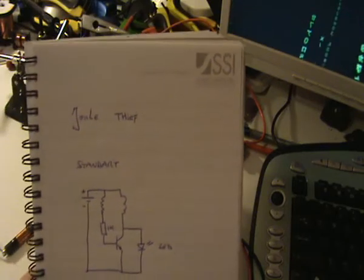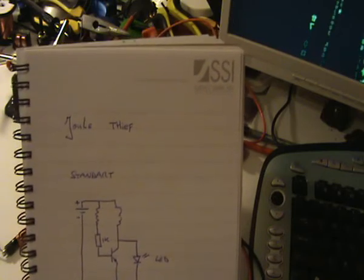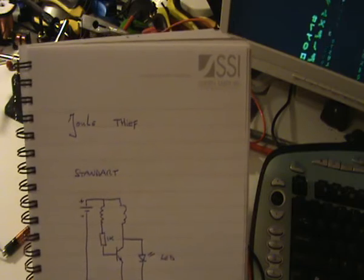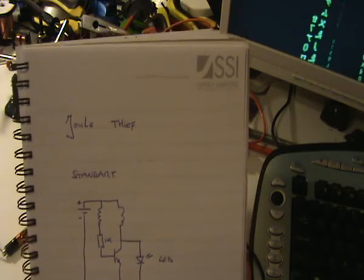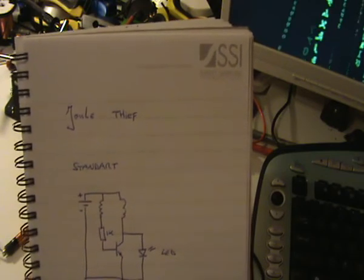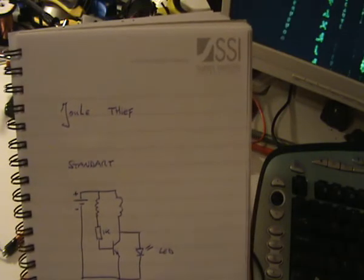Hello and welcome. This is my first video on YouTube and I want to tell you something about the Joule Thief. I found it on the internet and started playing around with it — it's pretty awesome actually. But I think it is misunderstood as how it works, so here's my version.